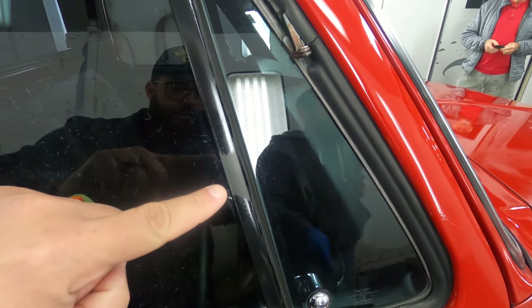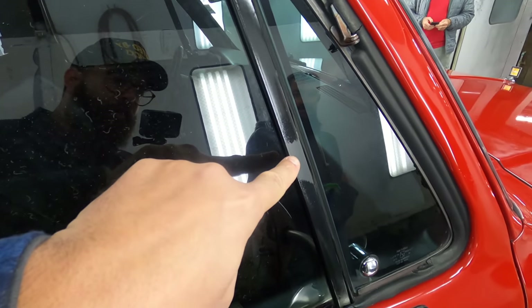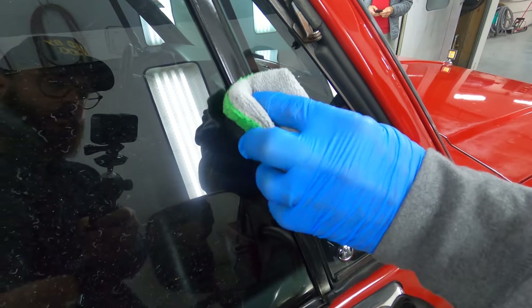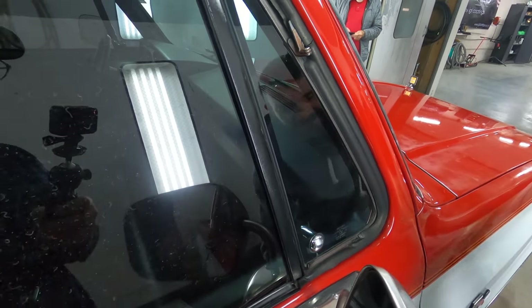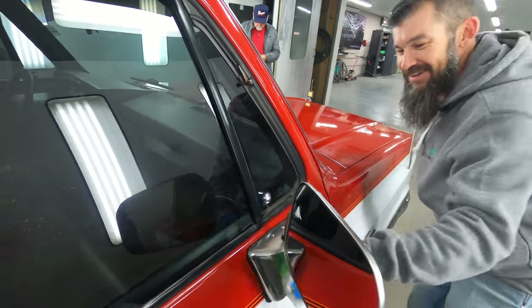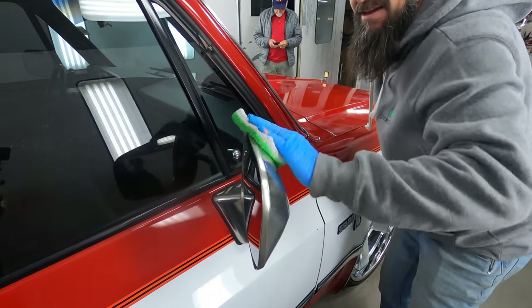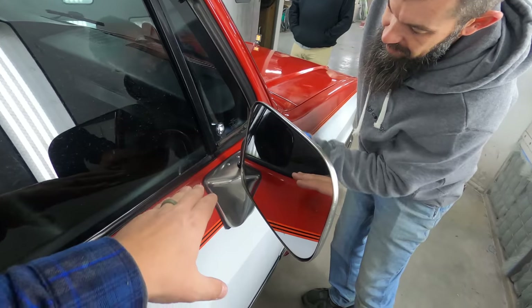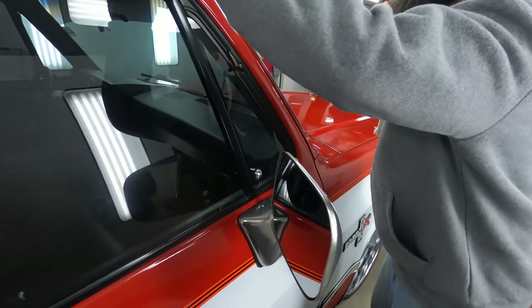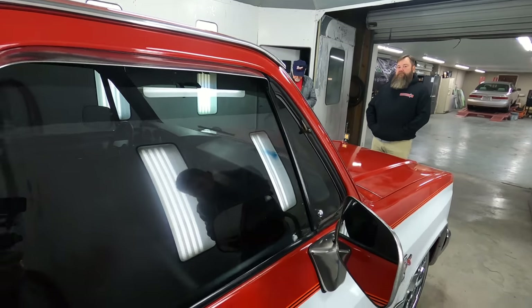No more dull. You can see the dull right here on the vent window — that's a spot that had not been touched. What we're showing you here, if you haven't figured this out yet, is that the ceramic coat is great for paint, great for body panels, but you're also getting to see how good it is on trim. Yeah, it's expensive, but man, it's awesome.